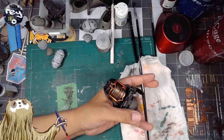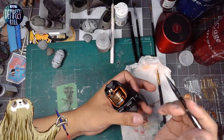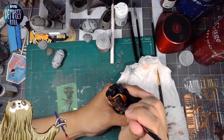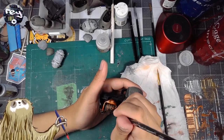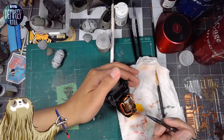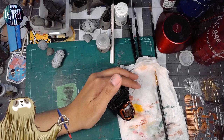Use two balls and a rod — that's the chad strat. All my paint has two balls and a rod for maximum mixing, which means it's perfectly mixed every time. That's the alpha male mindset.